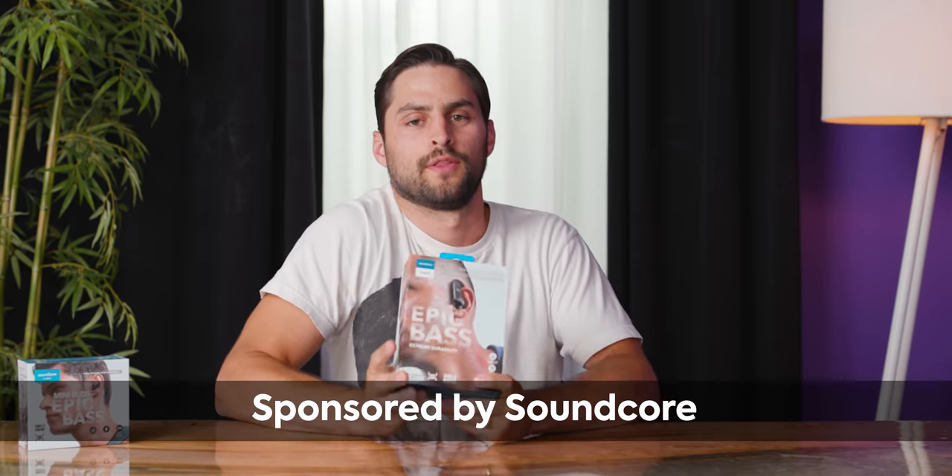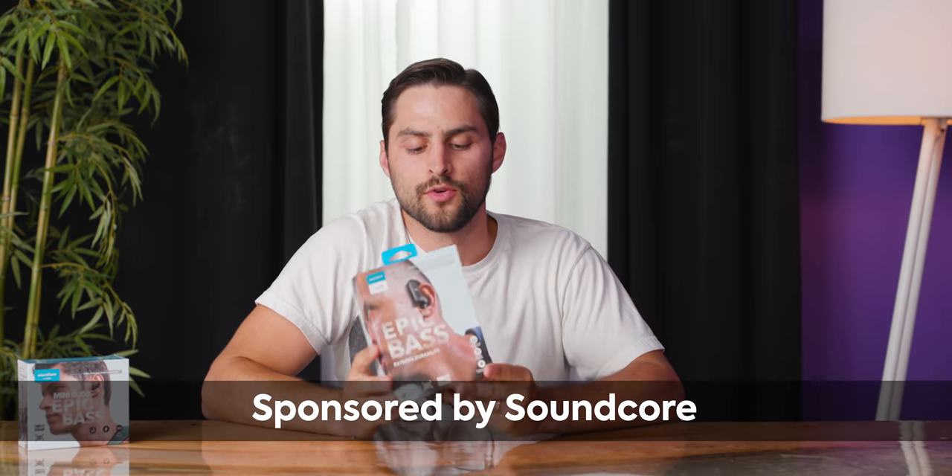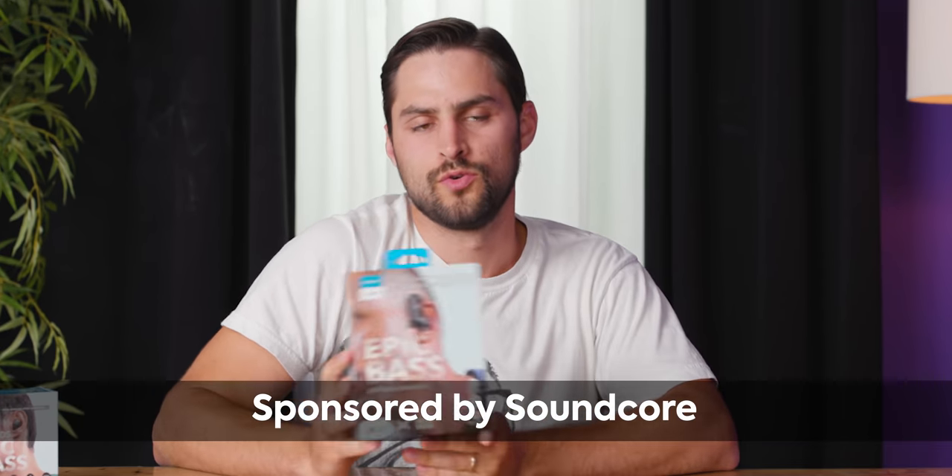Soundcore reached out to us to sponsor their new Spirit X2 — waterproof, truly wireless earbuds. Great for the gym, tons of bass. Let's check them out.